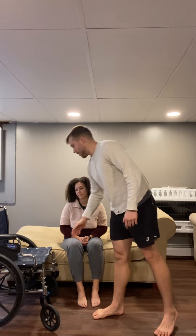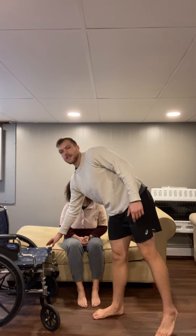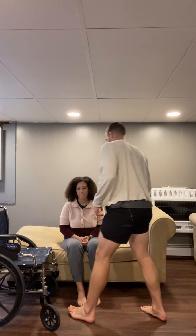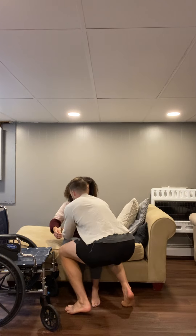With the chair, it's better if you can take the armrest off so it's easier to pivot onto the chair. Alright, so I'm going to put my arms around your lower back. You can put your arms around me if you want, and then lean forward just a little bit.